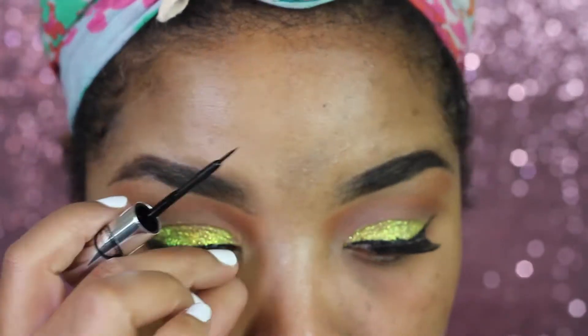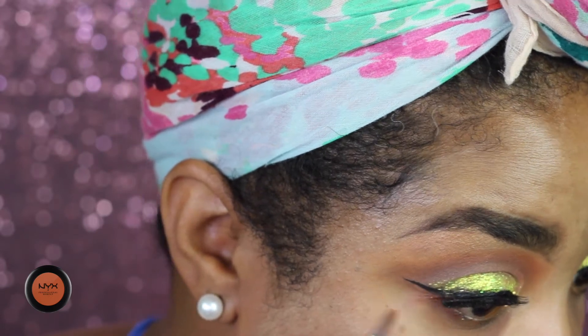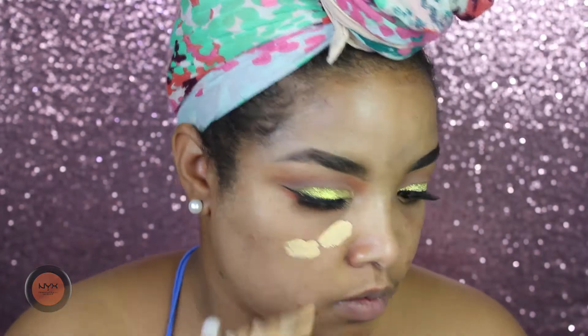To hide the lash band I'm gonna go over the lashes with a little bit of eyeliner. Then I'm connecting the bottom part of my eye with the upper part using the Frisky shade from NYX.